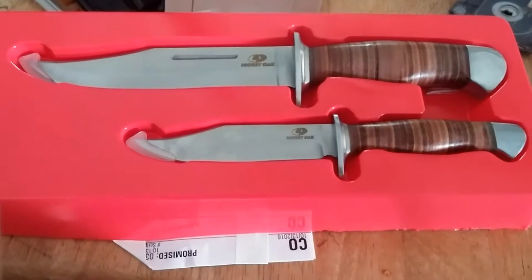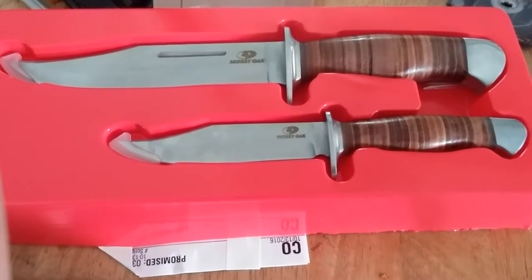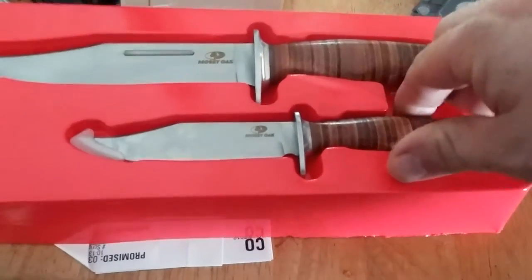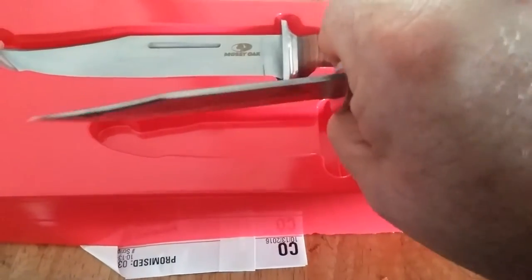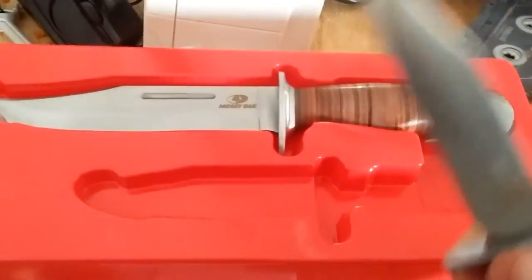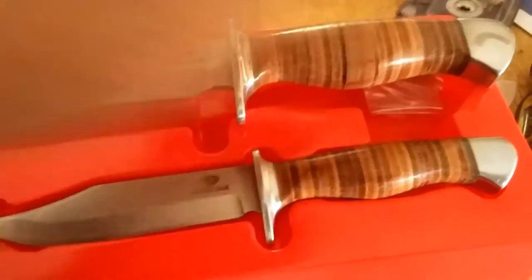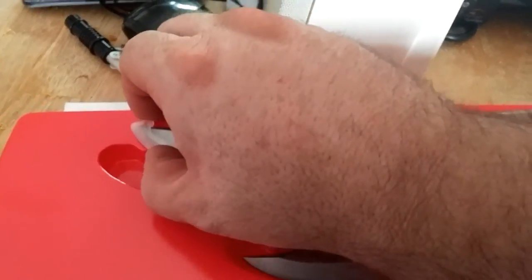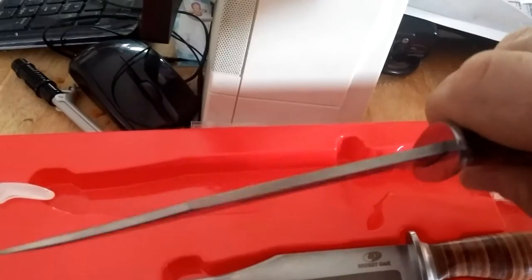Hey YouTube, I picked up these knives today from Walmart — they were about 20 bucks for both of them. This one, the leather handle feels pretty good. This one's a little smaller, a little small for my hand, but I think it will work. And then the larger one — this one's a bit heavier, thick blade.